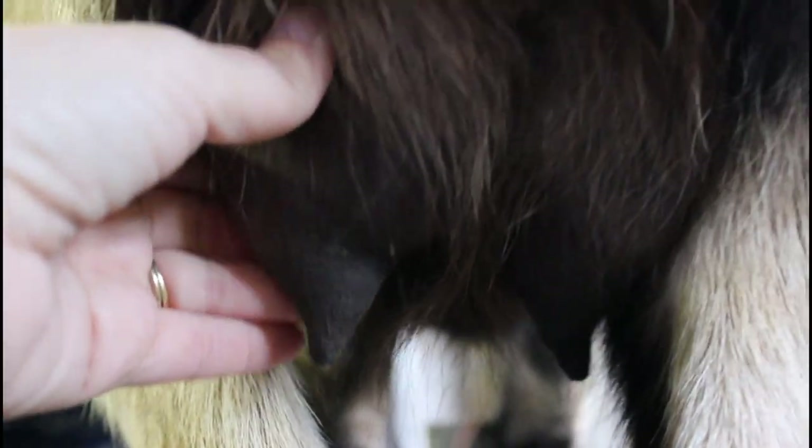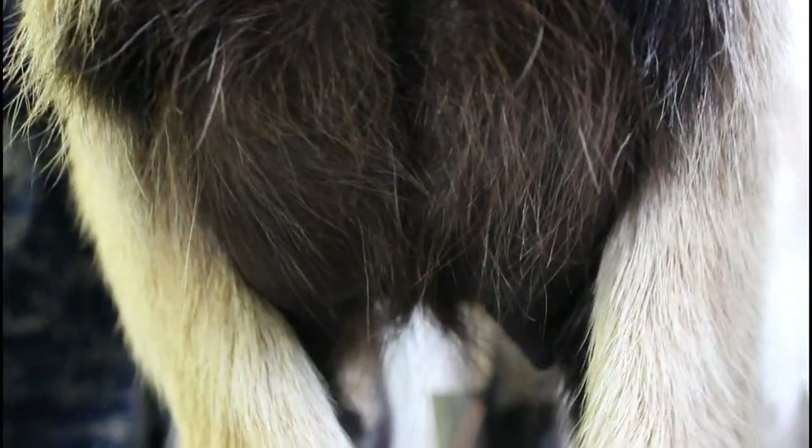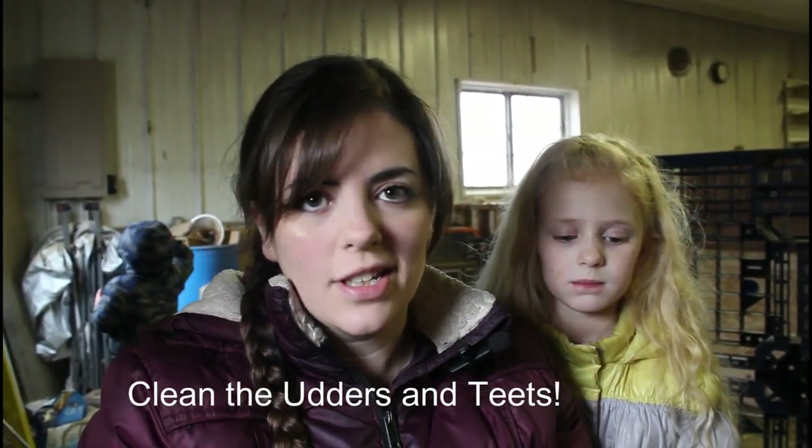Here you can see her udder — it's pretty full. A lot of people shave the udders, but we did not and we do just fine. But whether you shave your goats or not, it's important to clean their udders off because they're laying outside in dirt and mud and who knows what else, so clean them off real good before you milk.